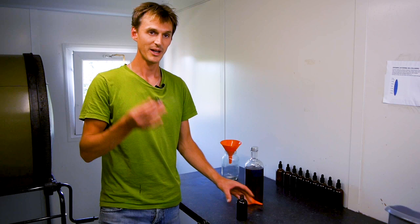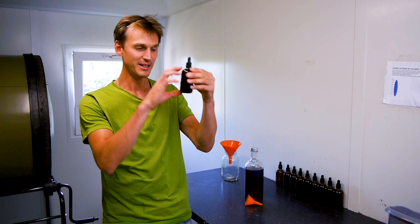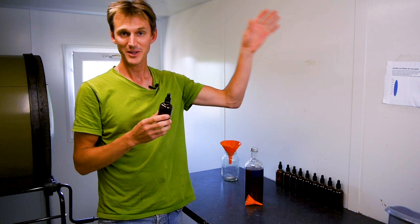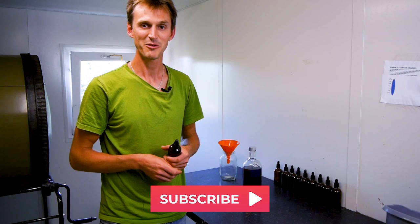So there we have it. Earlier in the video we talked about all the benefits you can get from medicinal mushrooms, and through this process we've shown you how you can get them all packed into a nice little bottle of medicine like this. I'm really excited for when the mushrooms we've got growing out there in the garden begin to fruit and we can make another batch from our own mushroom garden. I hope you found this video useful — subscribe to the channel if you want to hear more from us.